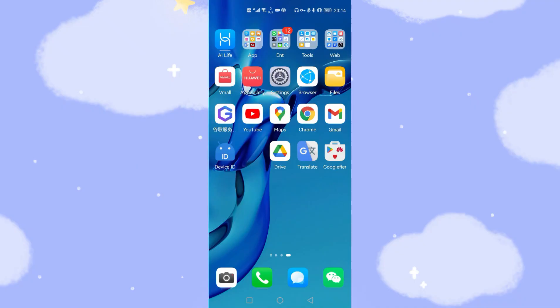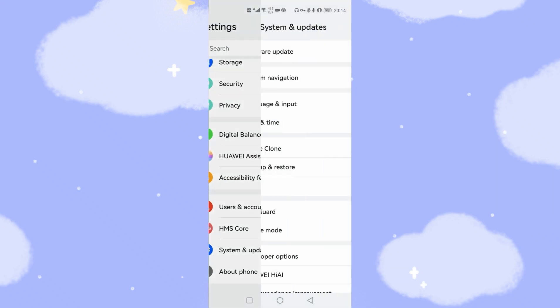Okay, let's take a look at my Huawei phone. Now welcome to my Huawei phone — this is my desktop. Let's go to Settings and check things out.